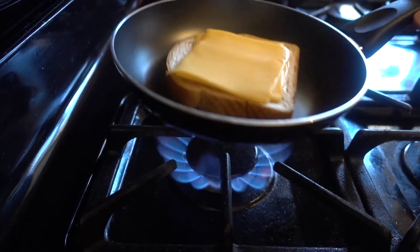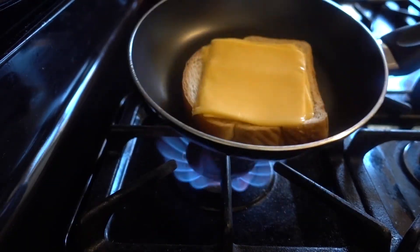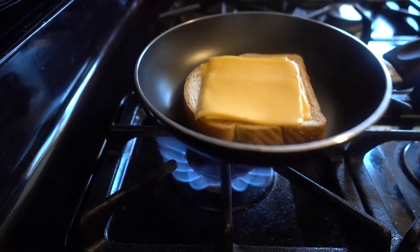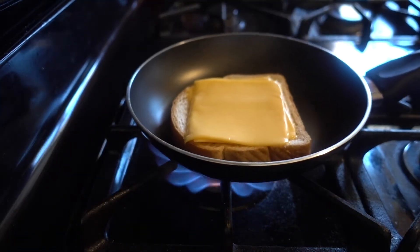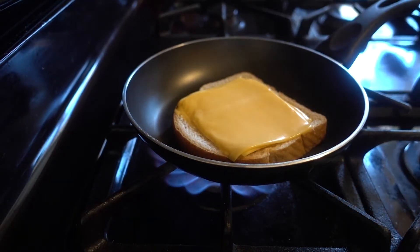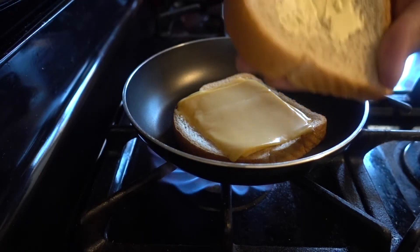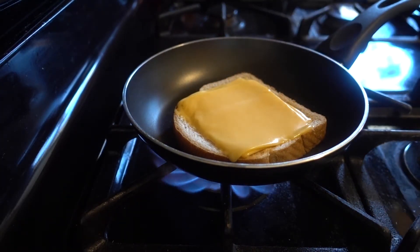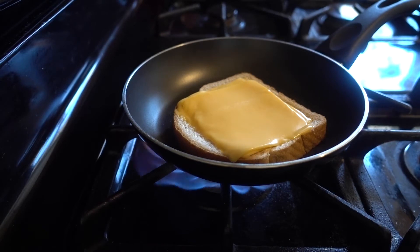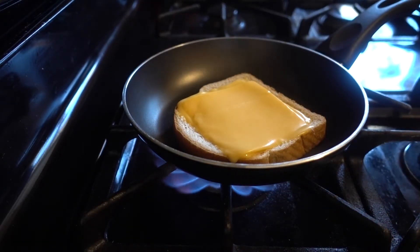We're just gonna let it cook for a little bit. Honestly, I don't know — I've never made a grilled cheese before — so I'm just gonna toss this around because that's what the pros do on TV. The cheese is starting to melt, so in the meantime get your other slice of bread and spread some more butter. Can't go wrong with butter and cheese.